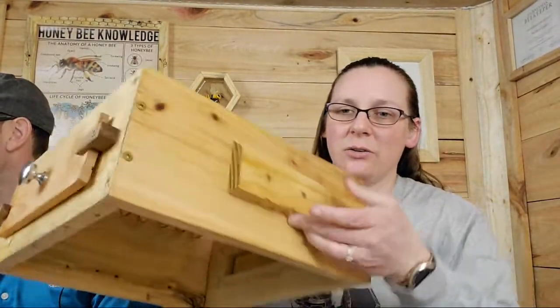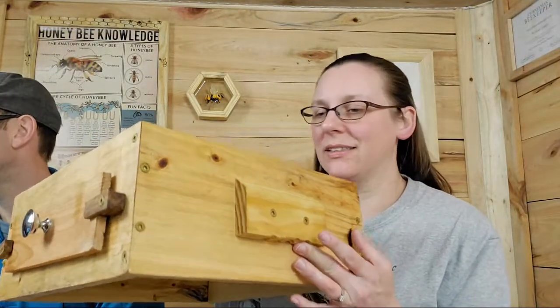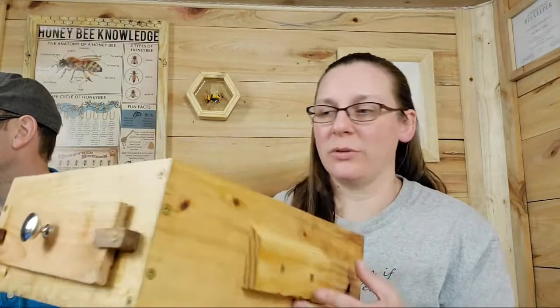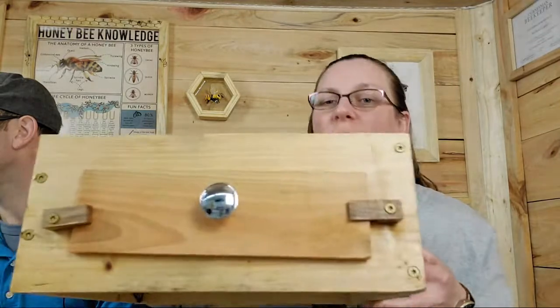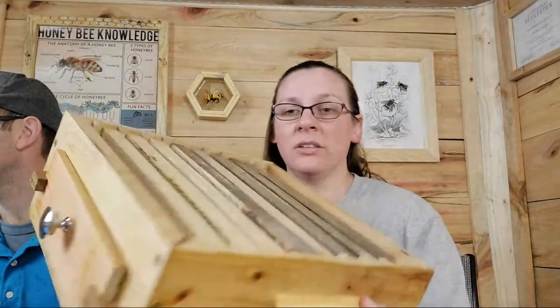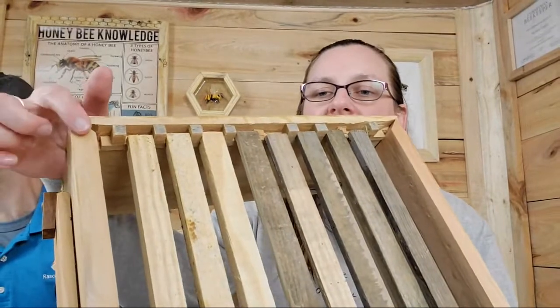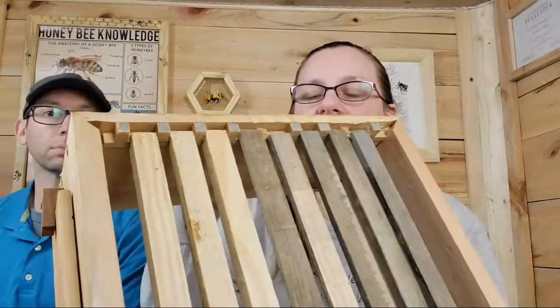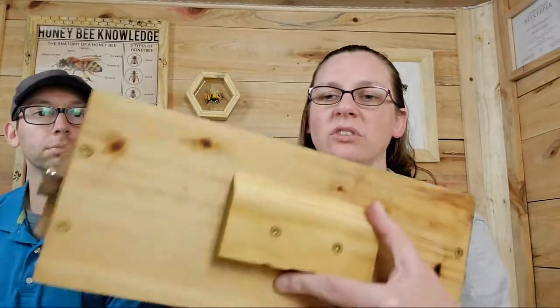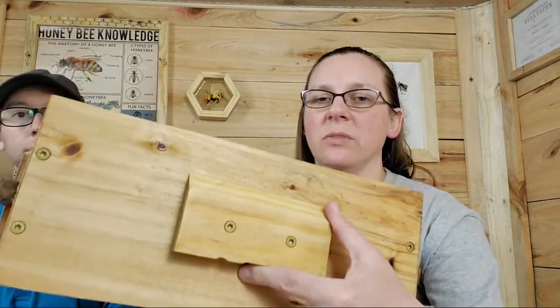We did just seal it — it has a clear coating over it so you can still see the pretty wood, but it is sealed so we don't have to worry about the weather ruining it. Very simple build. We did some picture-frame style 45-degree angles in the corners to join them together. Got a couple screws in there to hold them all together. Screws for the handles — make sure they're nice and sturdy so we can pick up the box.